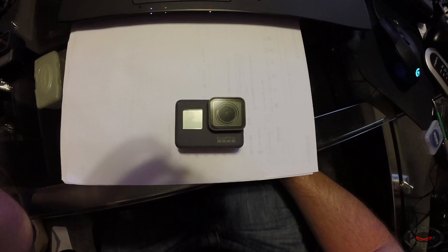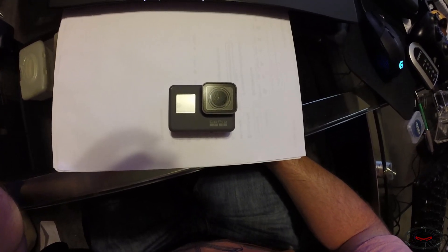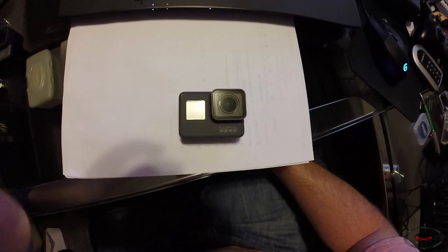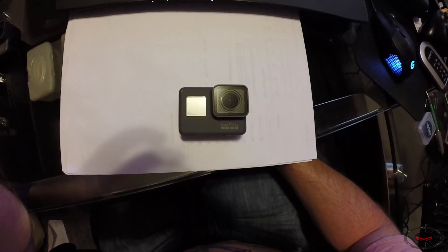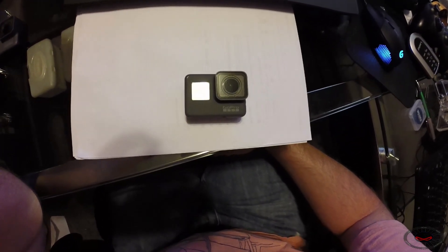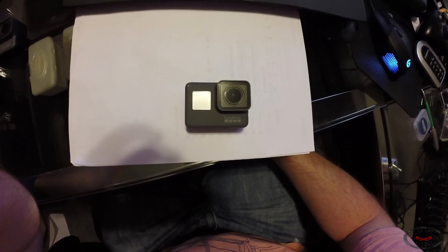As you have seen in the comparison tests, the electronic image stabilization on the Hero 6 Black — and also on the Hero 5 Black — does a significantly better job at stabilizing the video than when it is turned off on the 5 Black, and also a lot better than the Hero 3 Plus Silver which has no stabilization whatsoever. I mainly bought the Hero 5 Black last year because of the stabilization, since I use the chesty mount a lot and it tends to be really shaky.